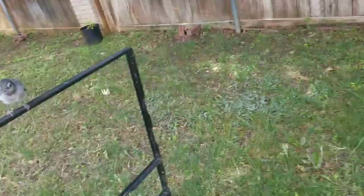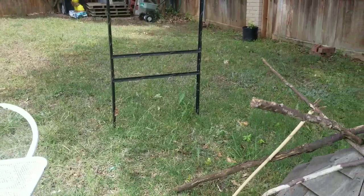There you go. Climb up there. All right, good job. Do it again. You did a good job. Do it again.